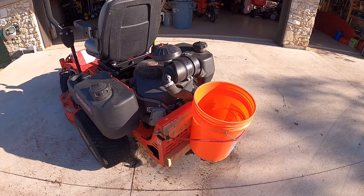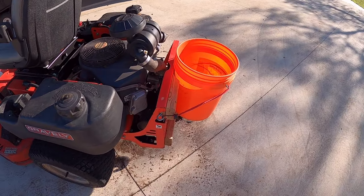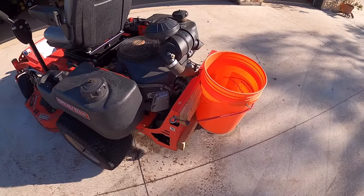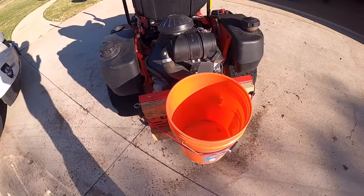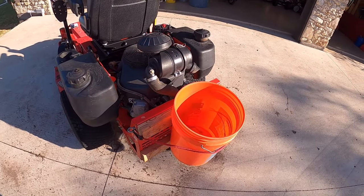It's real easy to do using some wood. I was thinking I was going to weld something, but this just seemed a lot simpler and it's very light. When I'm not using the bucket I can just drop it off and leave that wood frame up there all the time.